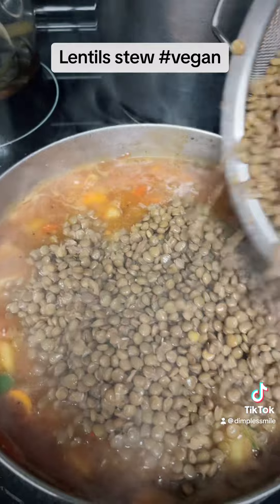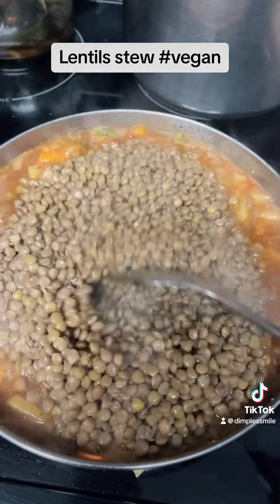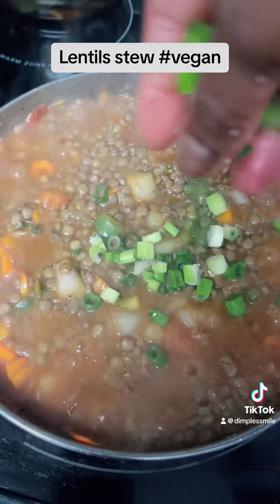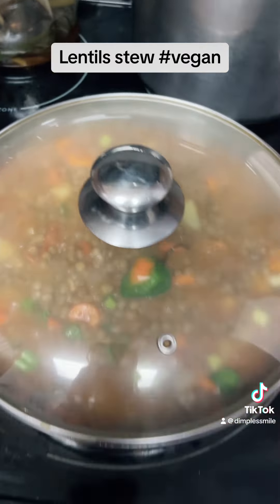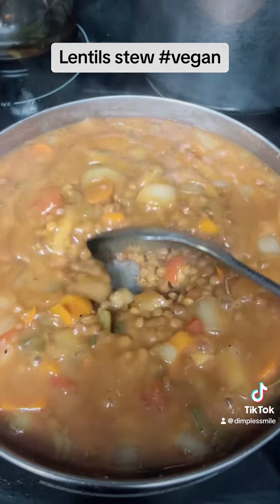As soon as the gravy — the stew gravy — comes to the perfection that I like, I add the lentil in. It's already cooked, so you don't have to keep it long after you add all the stew and seasoning. Then we top it off with some scallion and pepper, allspice, and cover it to simmer.